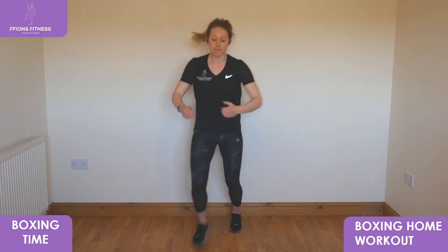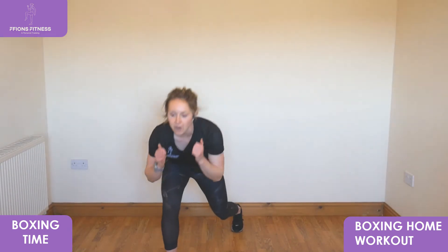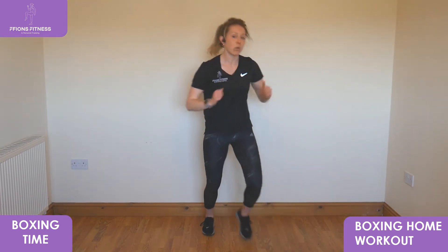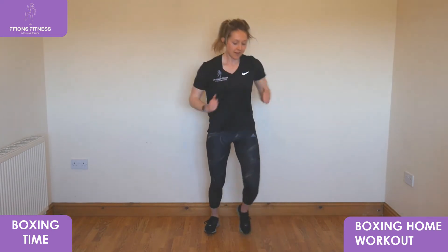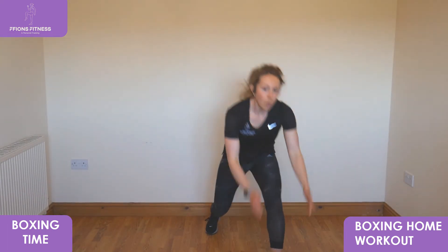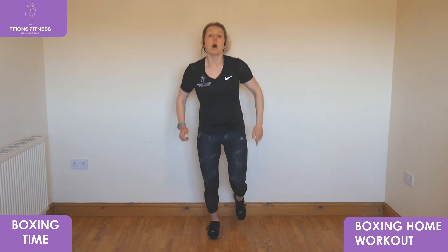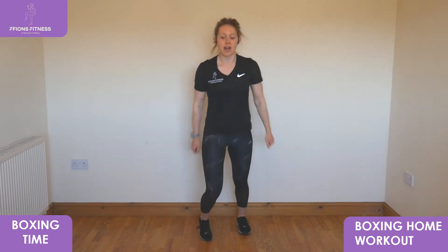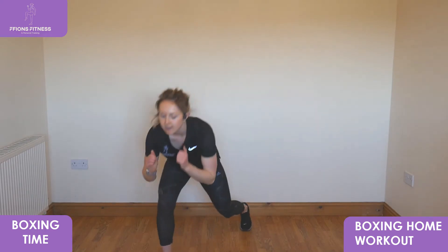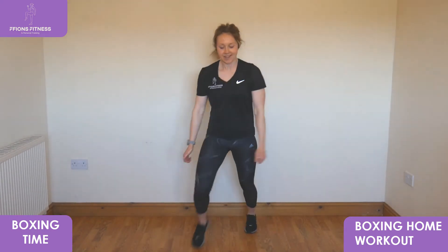Single leg lunges next — take the right, in three, two, one, step forward, reach in, step forward, reach in. Good, keep going. Change legs in five, four, three, two, one — step in close, change to the left, reach out wide. One, five, four, three, two, one — take the jog. Alternate lunges next, in three, two, one — step out forward, step in, change the leg, keep alternating from side to side, big steps in front, keep pulling back in close.